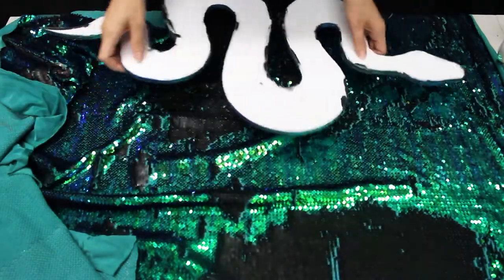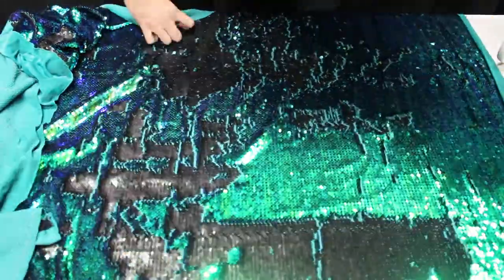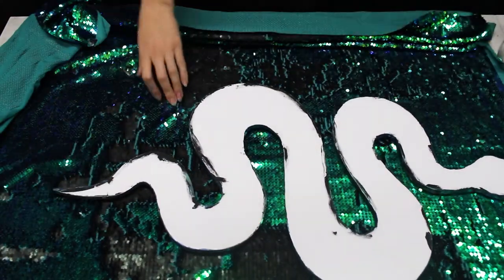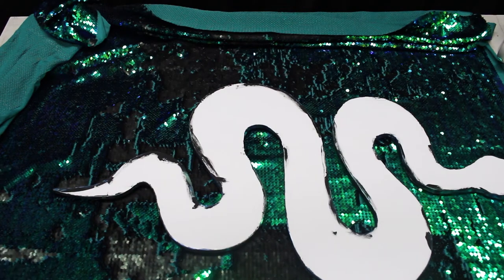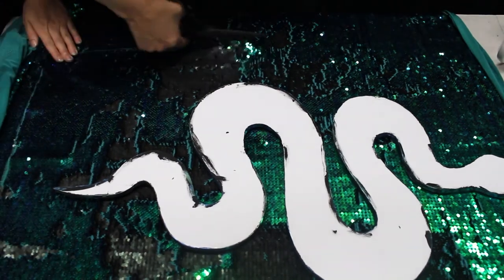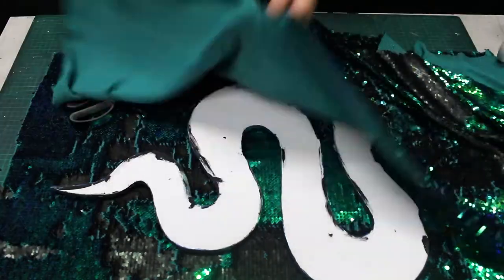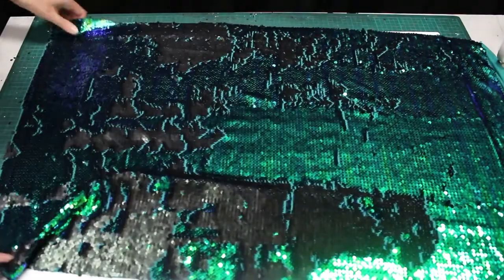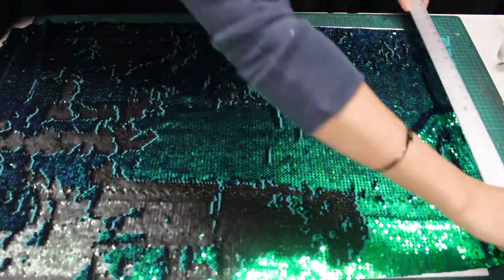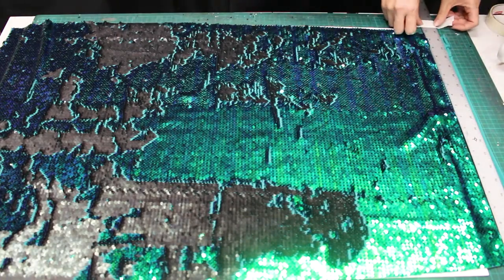Now that my edges have dried again, I can begin laying out my fabric. I'm cutting out a piece that is large enough to give me a little bit of wiggle room without wasting a ton of material. I'll fold up the extra and put it away for more projects later. I'm placing my ruler on top here to help hold the fabric in place, though I still have to be careful because the fabric can slip from underneath it. But it gives me a good starting point.